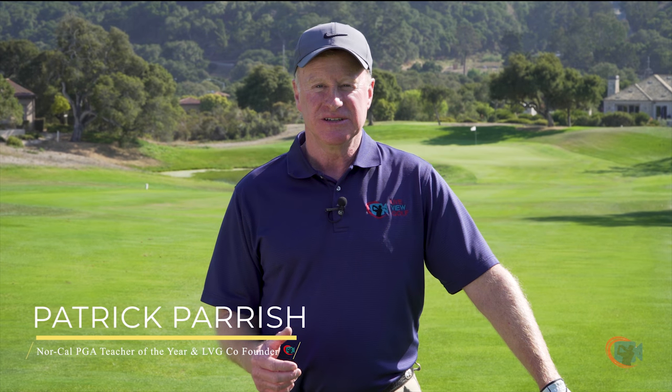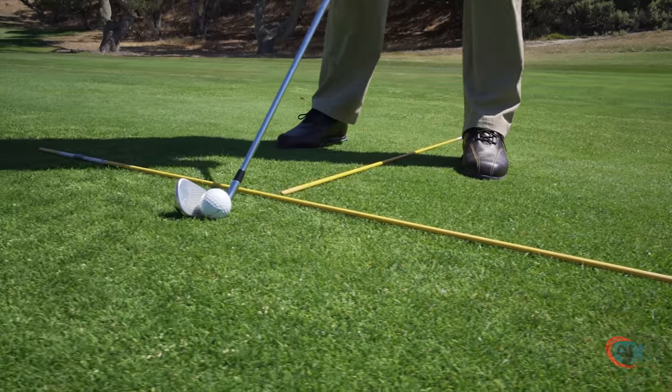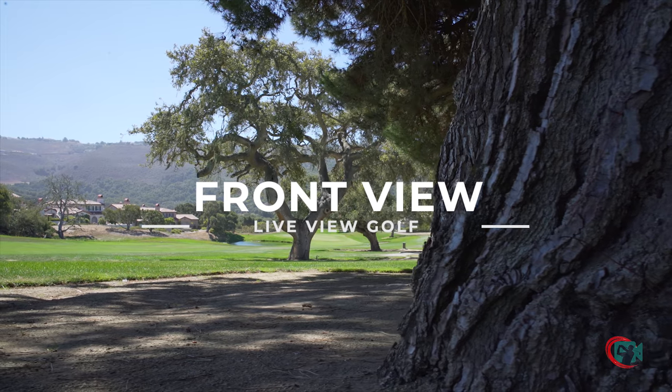Hi, I'm Patrick Parrish. Welcome to the Live View Golf instructional series. Today we're going to cover the setup or address position and also the impact or impact fix position. Both are related but distinctly different. We're going to record from the front view, the downline view, and the behind view. Let's get started.